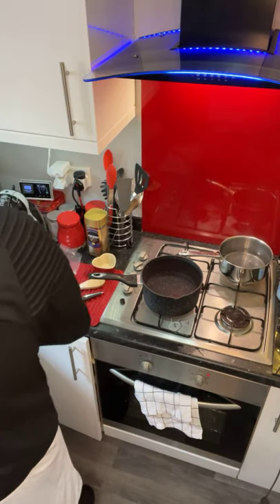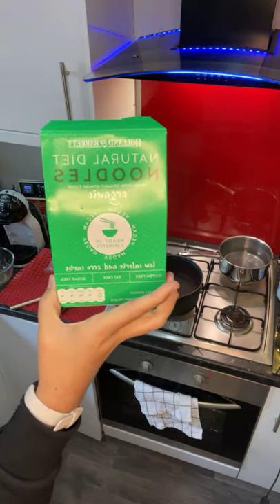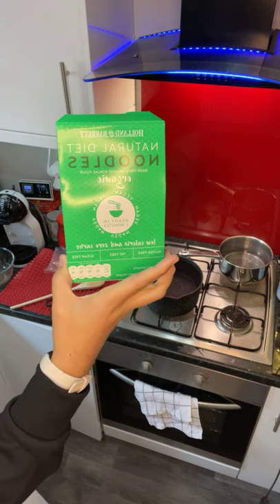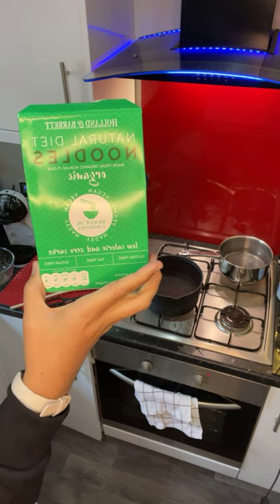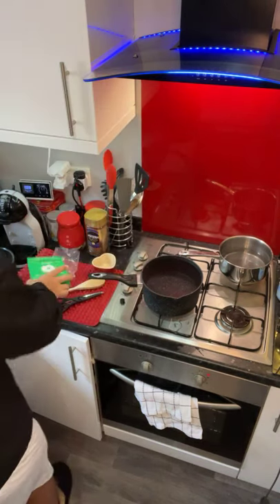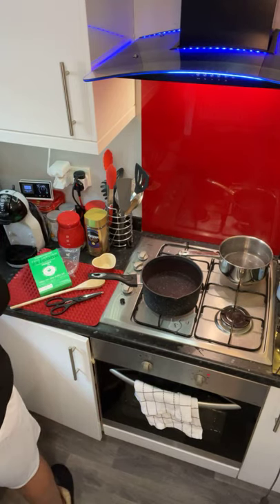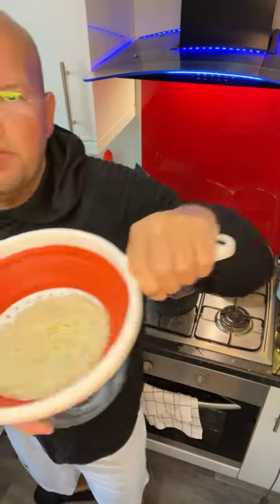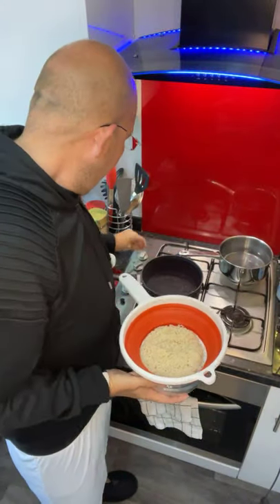If you're wondering where these are from, they're from Holland and Barrett - £1.50. They are quite expensive, but if you're having them once a week as a little occasion, I think it's worth it for those of you who are missing that noodley flavour when you're on zero carbs. After a good wash they are really perking up - they're starting to have a bit of a bounce. I've got my boiling water here.